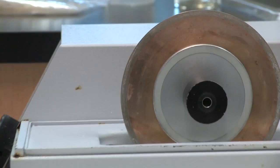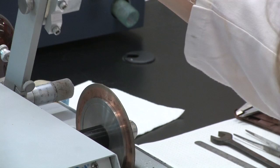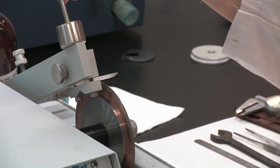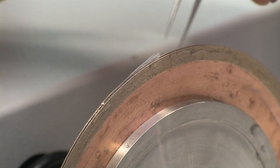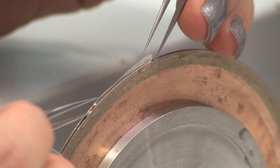Multiple blades can be added to the saw to cut up to three sections at a time, but typically only two blades are used to make two cuts at once. This produces one section through the sample in a single cut and reduces the chances of breaking the section, as can happen when making sequential cuts with a single blade. It is also much faster, especially when you have a number of samples to process.